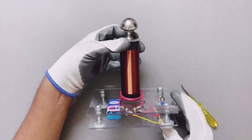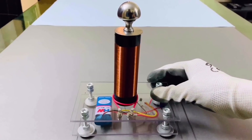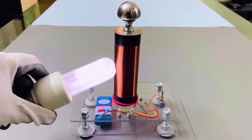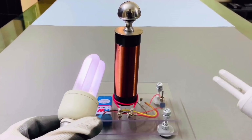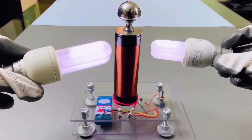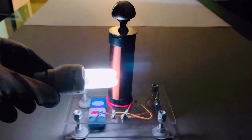Now let's conduct a few experiments to see how wireless energy transfer works.